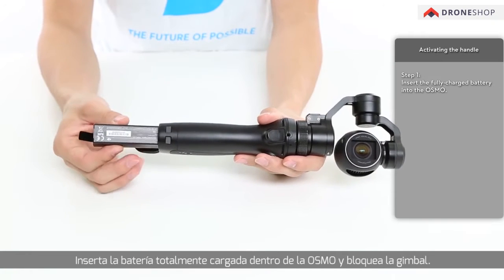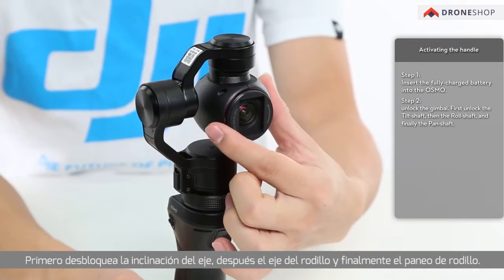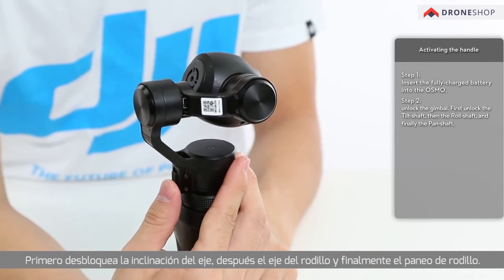Insert the fully charged battery into the Osmo and unlock the gimbal. First, unlock the tilt shaft. Then, unlock the roll shaft. And finally, the pan shaft.